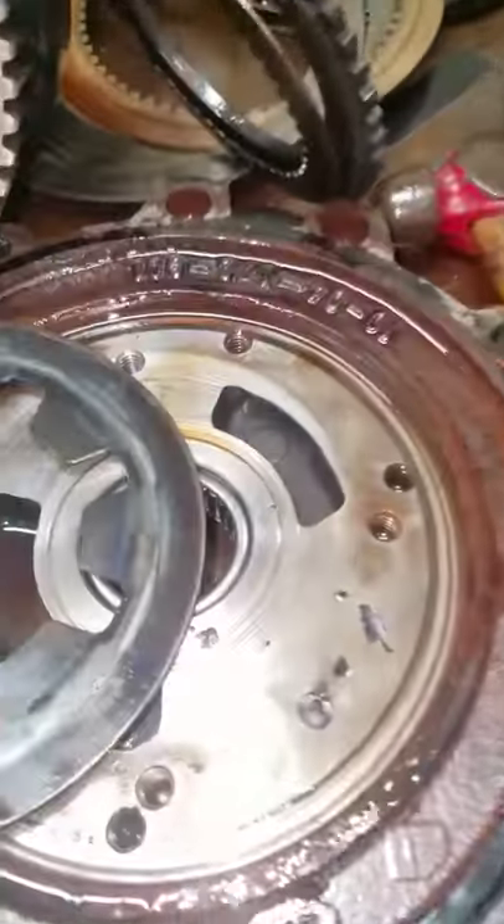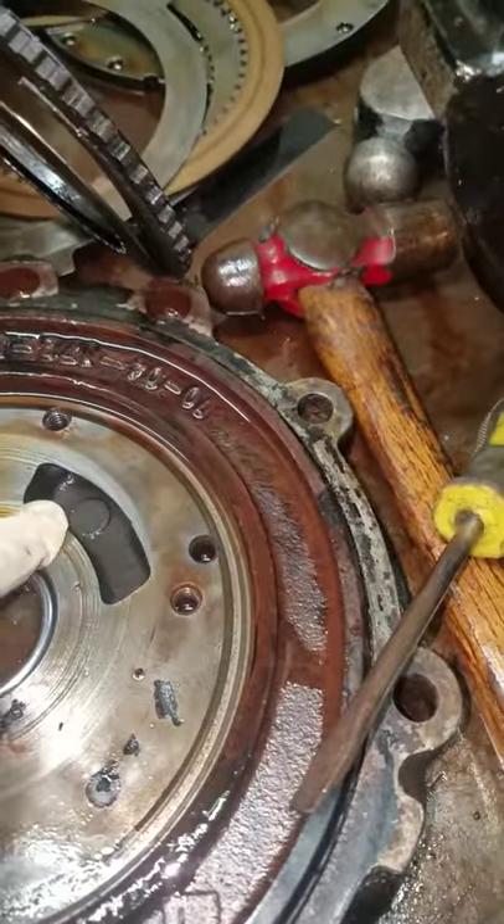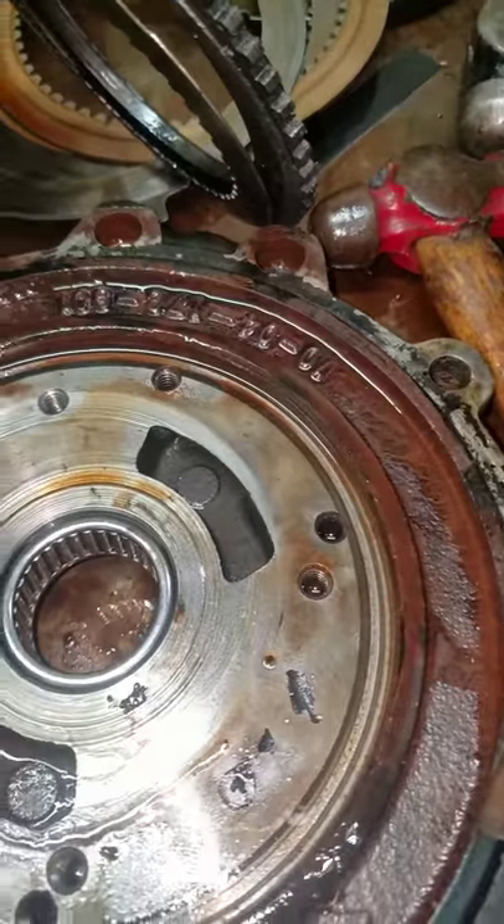Here's one other thing, too — of course, the forward reverse adapter that the pump bolts onto. You can see the grooves cut in there.